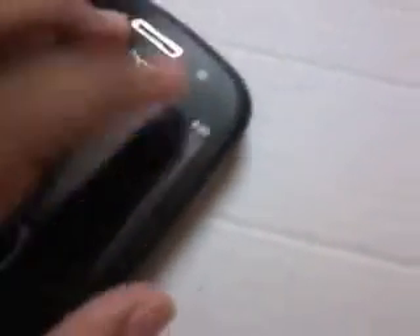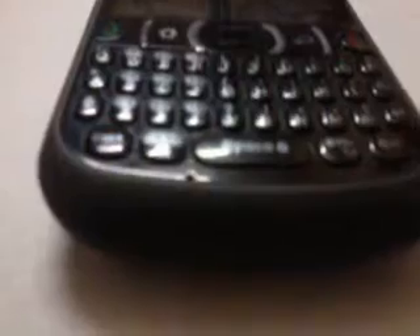Here is the Carbon logo. Here is the front camera. And here is the small earphone right over here. And here is the microphone hole right over here.